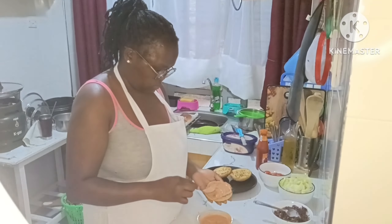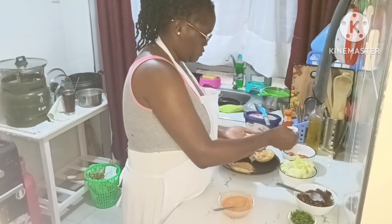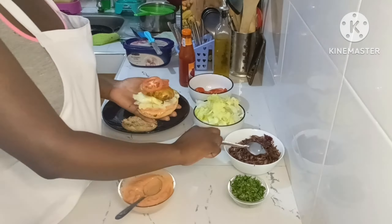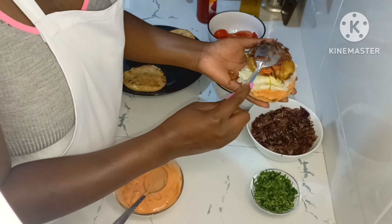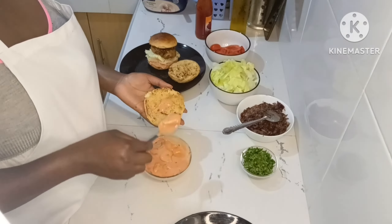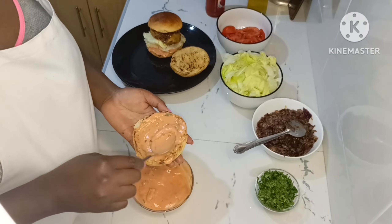I applied the sauce on the bottom of the burger bun, then added some lettuce, the burger patty, the sautéed onions, and the tomatoes.